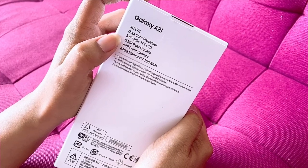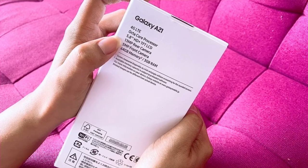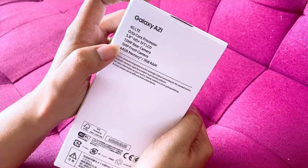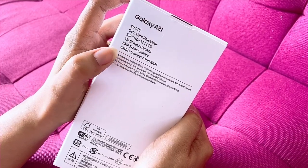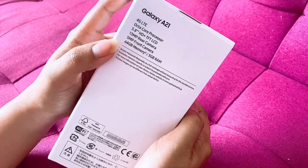HD+ TFT LCD display, 13MP rear camera, 8MP front camera, 64GB internal storage, and 3GB RAM.